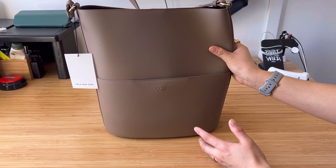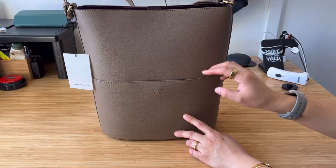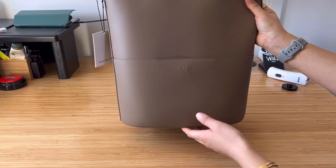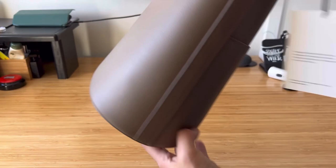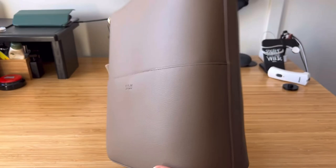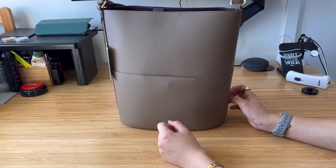I reached out to Freya again about the stitching and the bumps, and they offered me a replacement. So I shipped the bag back and they sent me another one — this is the second one I got. The bumps are not as bad, but you can still see a few little bumps everywhere. The front is better though — you don't see that circular mark anymore. Unfortunately, the stitching is still the same. It doesn't bother me as much as the issues I had with the Caroline bag.